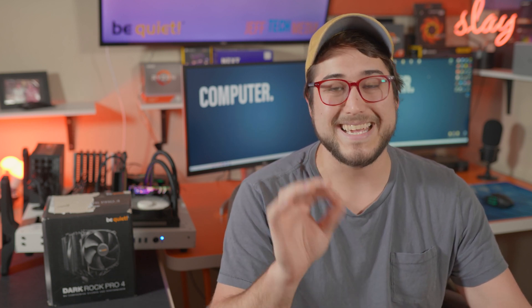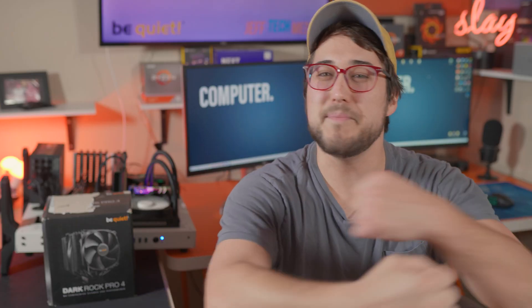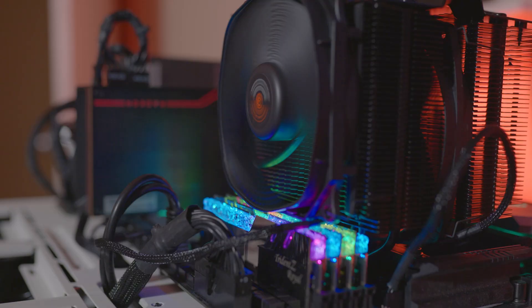The Be Quiet Dark Rock Pro 4 is very powerful, easily able to match any of those fancy AIO liquid coolers. So it's time to stop worrying about a plastic contraption that moves water right by your computer things, and time to come home to a giant metal box that does cold things to your CPU!